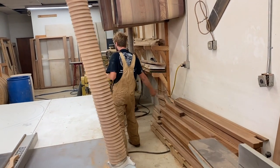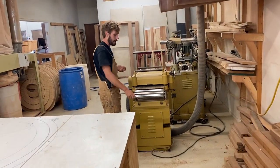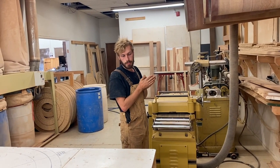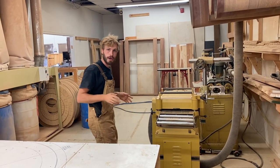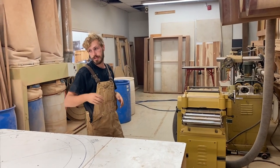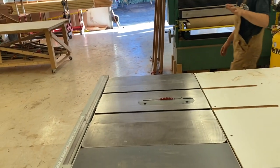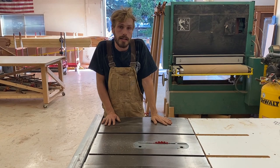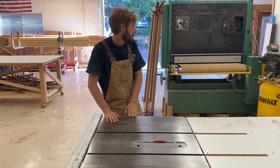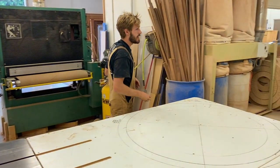This over here is the planer — Powermatic planer. I'm a big fan of Powermatic. My good friend Carl, who taught me most of the woodworking, always used Powermatic, and they just make awesome tools. This is the table saw here — this is a Powermatic 66, this thing is just a workhorse. A lot of these Powermatic tools I have are from the 80s and they just kick ass. The planer is a 19-inch.